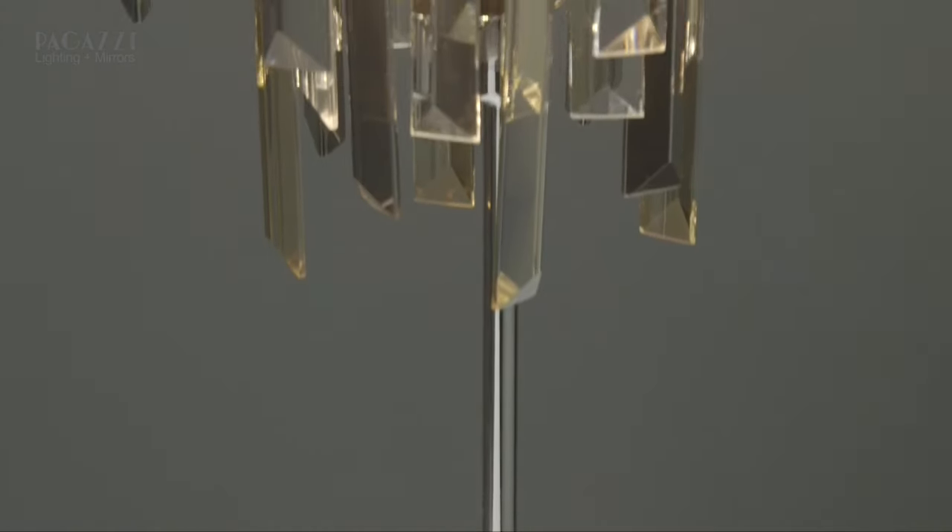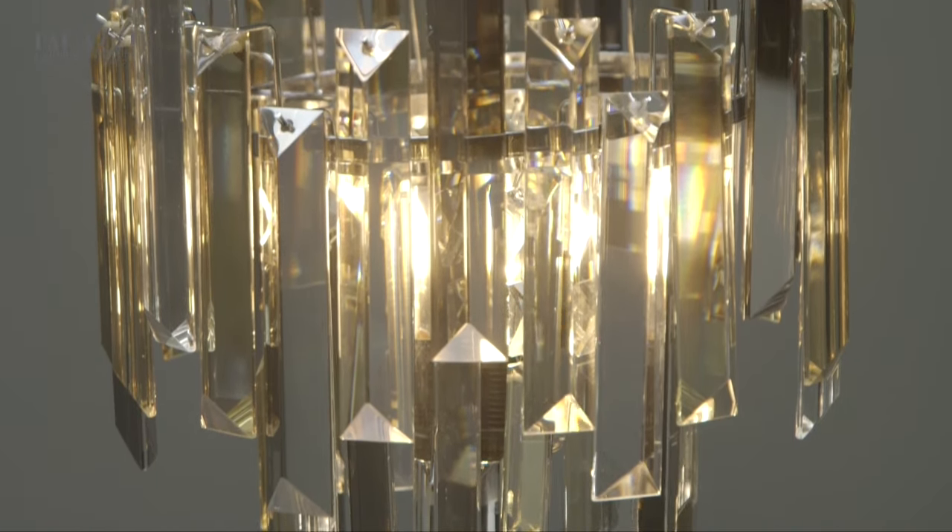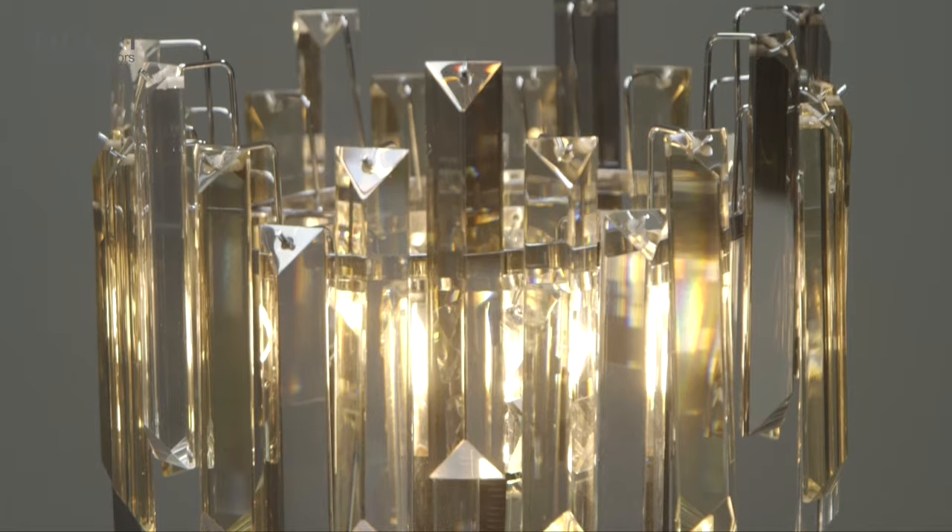The table lamp that I have here matches the ceiling light perfectly, and it's just the most perfectly balanced, beautiful little lamp on a chrome base with the gorgeous colours shining through all of these different colours of crystal beads.